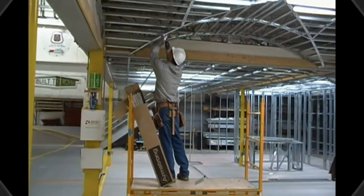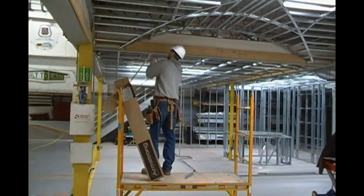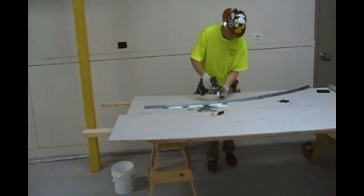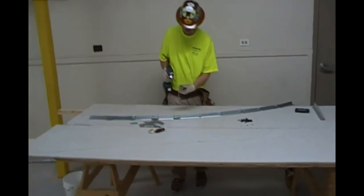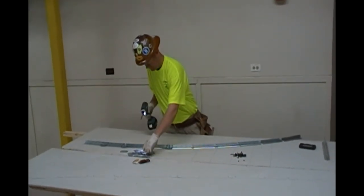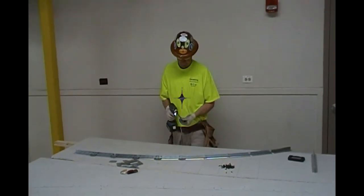We are here at the Carpenter Training Center showing the steps of installation for a groin vault ceiling using Armstrong products. Part of the process of installing these ceilings, you need to have a template and use clips. Following the print's instructions, you will be making brackets that allow for 8-inch on-center spacing, as demonstrated.